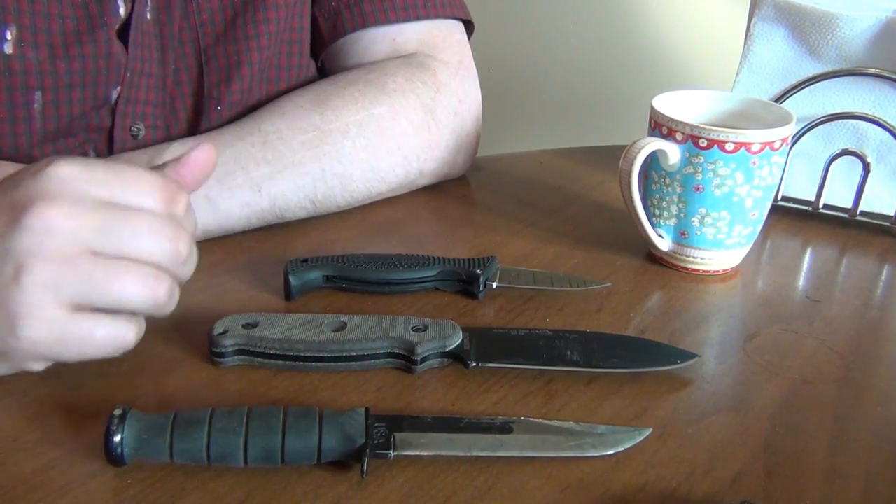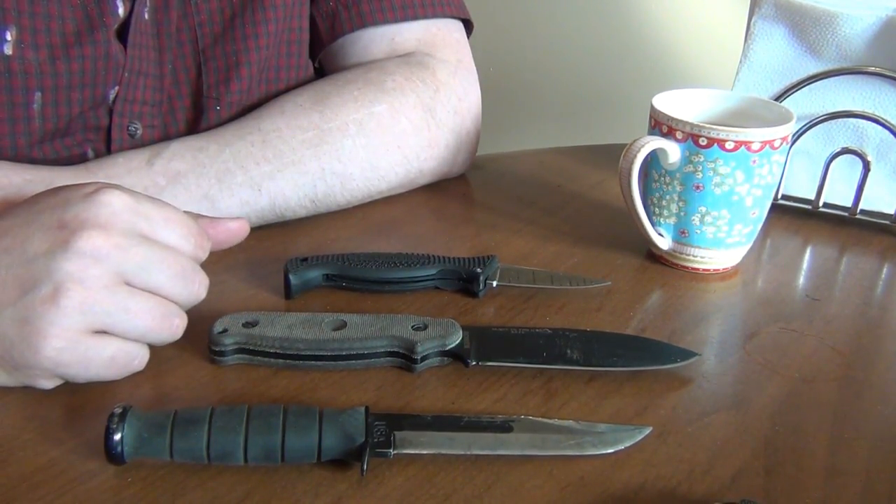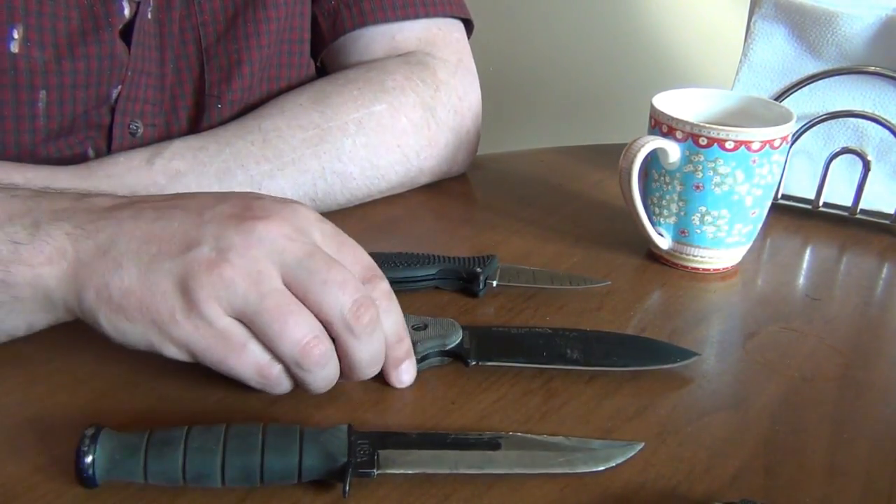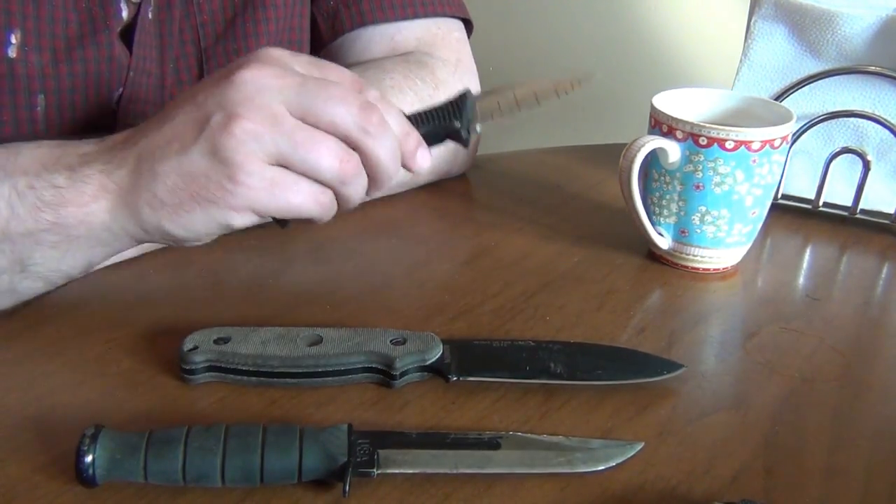I recently did an edge retention comparison on a few knives: K-Bar, Essie, and Spyderco.